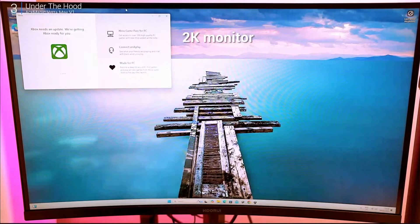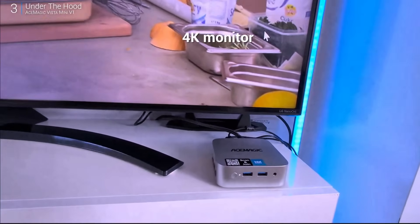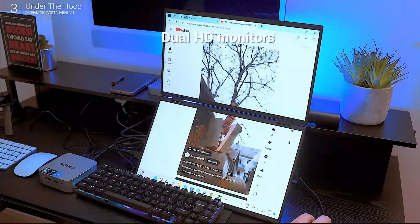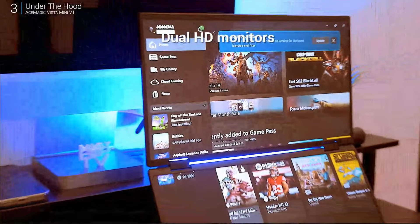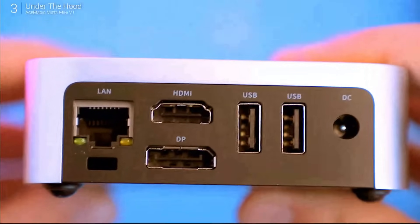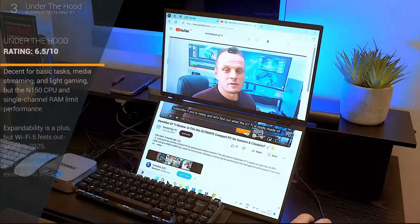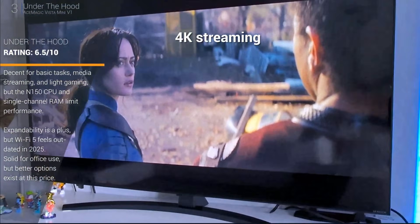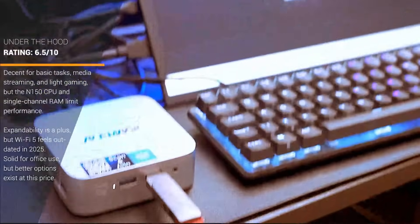I tested it on a 2K monitor — smooth. Plugged it into a 4K TV — no issues. Even hooked it to a portable dual monitor setup. Technically it supports dual displays, one via HDMI and one via DisplayPort, but there's no USB-C, so adding a third screen would be a hassle. As a media center it's a solid choice: 4K streaming, classic emulation — no problem.